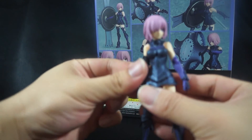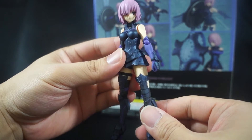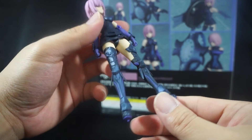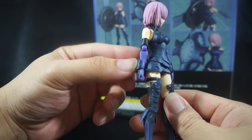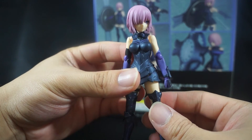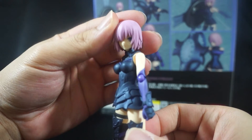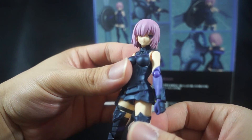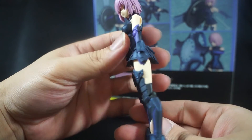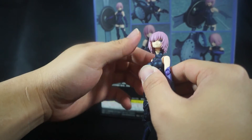Now on to Shielder herself — pretty simple character design. She has this armorized dress thing going on, awesome leg armor, and her boots look great. I love the dual color scheme — she has this purple and dark gunmetal type of paint, which is pretty awesome. Her hair is this nice pink, which looks great, and her eyes have this very glazed look — that's the best way I can explain it. Overall, a stunning job by Good Smile Company.